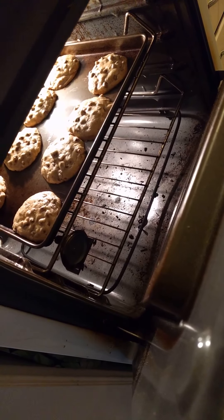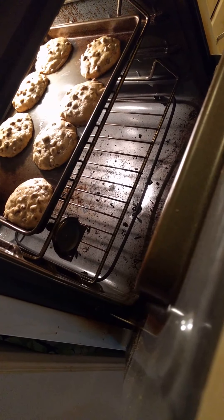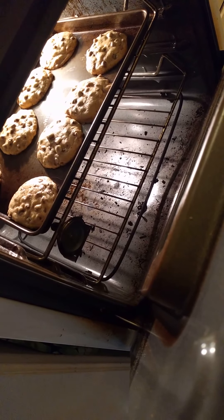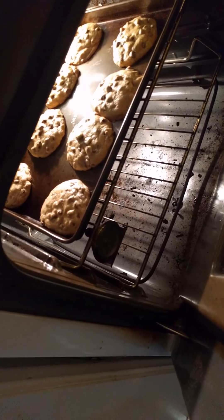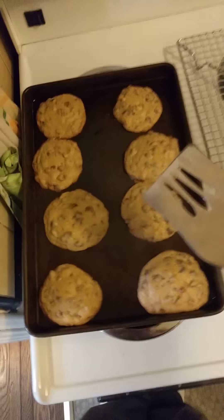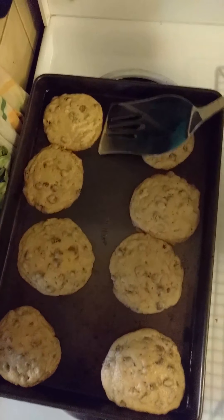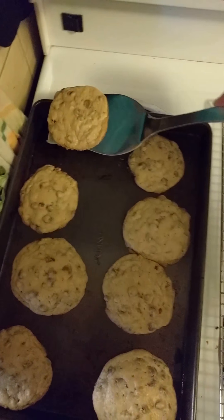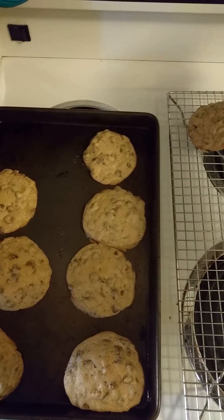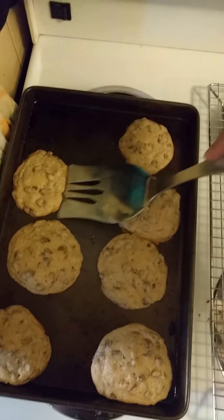Oh, they're looking good — there's the timer! Okay, hang on, stop that timer. Hmm, they look good but I don't know. You've got to go by the edges. I'm just gonna leave them one more minute. Okay, here goes — they are... oh, they're so soft. Oh dear, I don't know about that.